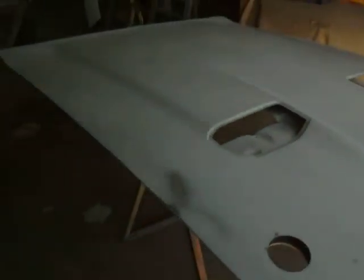Here's the hood. It's gonna have some screw-in hood pins and ram air. Nice.